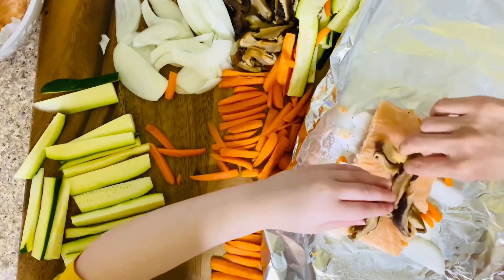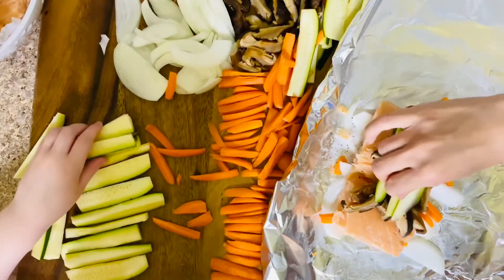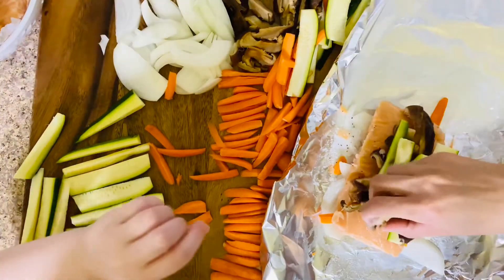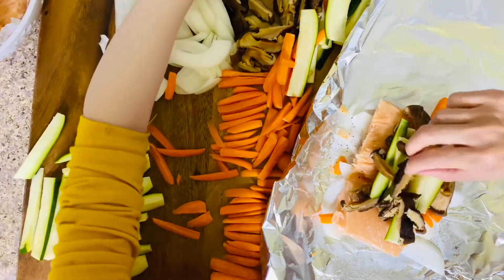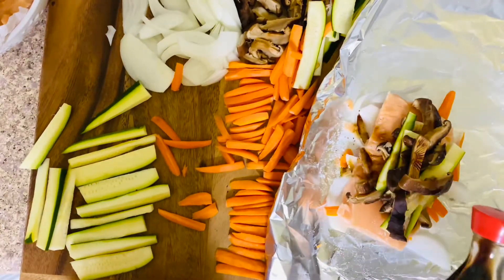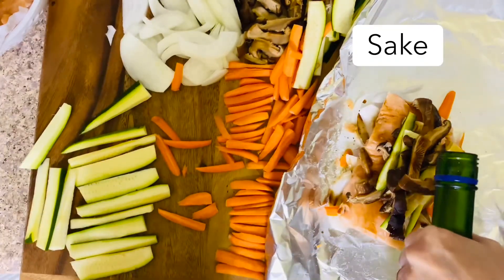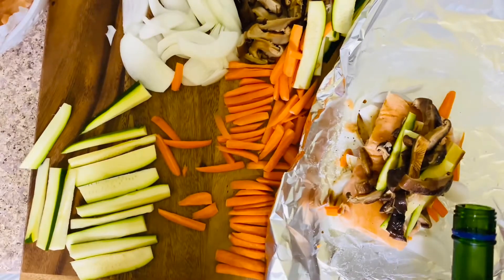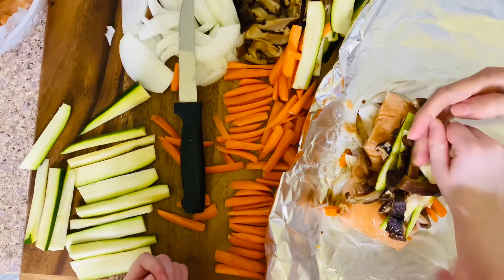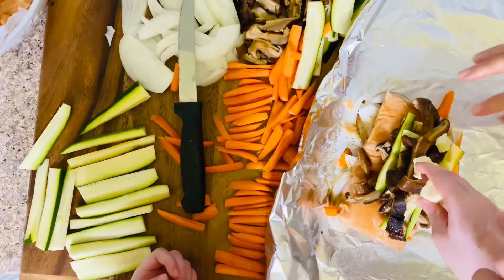You're gonna add some mushrooms. Then we're gonna put some zucchini on top. We have a lot of mushrooms so we're gonna add some more. Now we're gonna drizzle with some soy sauce. We're gonna add some sake. And butter — just drop it on top. Good job Meredith.